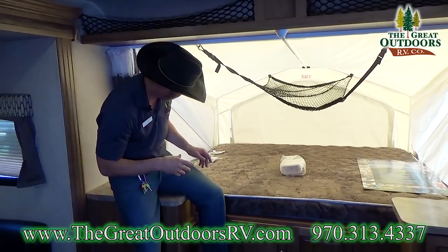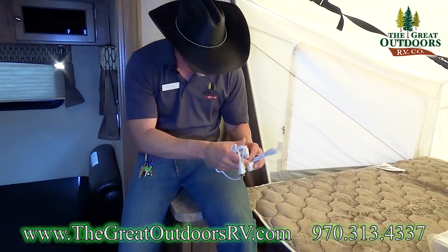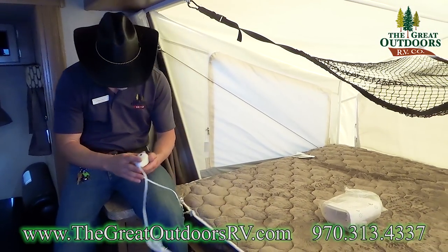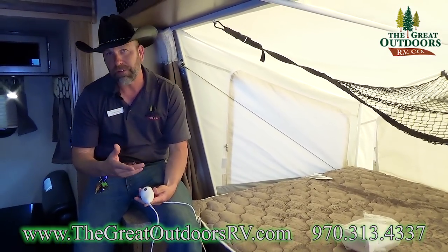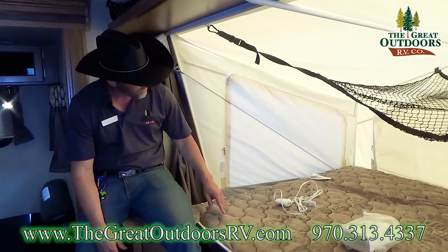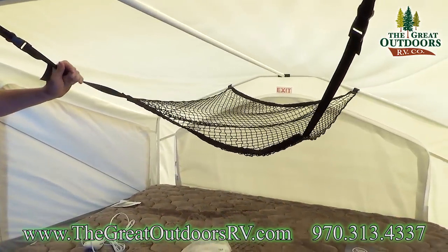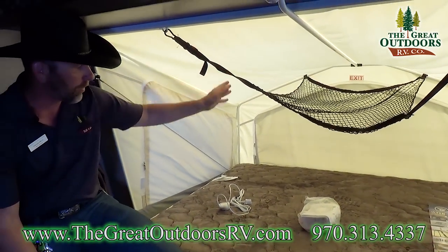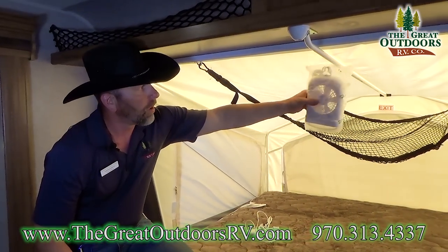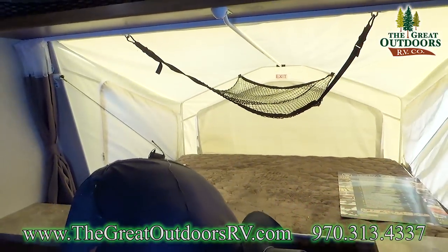With these Rockwood Roos, you're going to get a heated mattress. To operate it, you just plug it in here and into a 110 adapter, and you have a dial from one through six to adjust the temperature. A lot of people like the camping experience but want to be off the ground, so you can open up the flaps and let the breeze come through. This bed also has extra cargo netting and comes with a fan that plugs in along the rod.